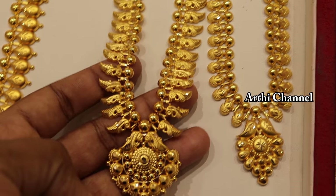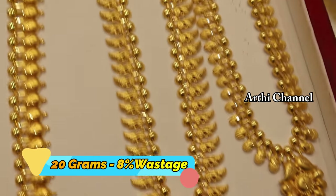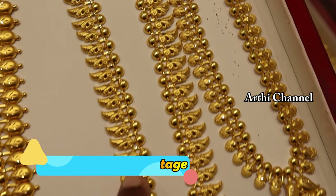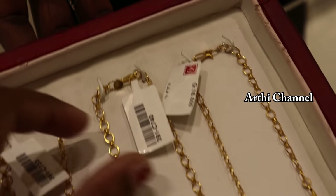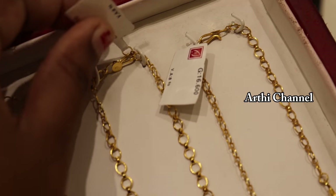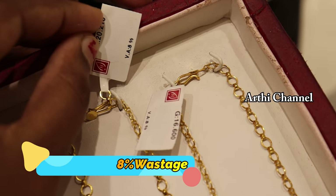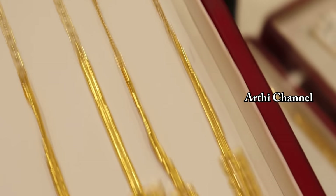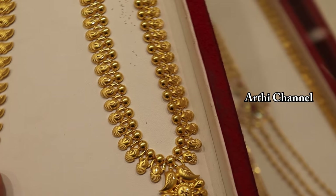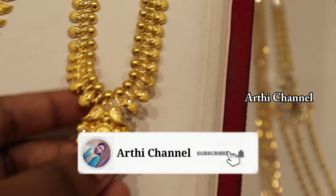If you want to choose Kerala designs, you can select a liner style with a full color small body. The weight is 20 grams and wastage is 8%. The size is a long size.